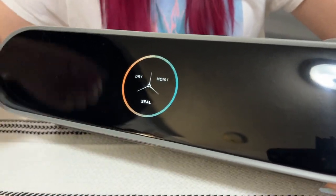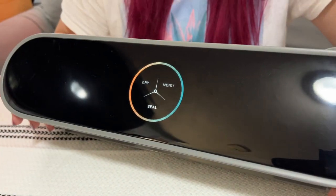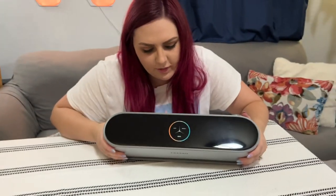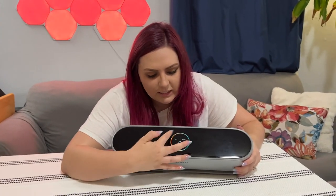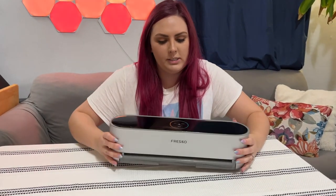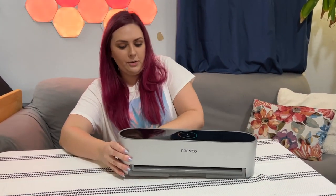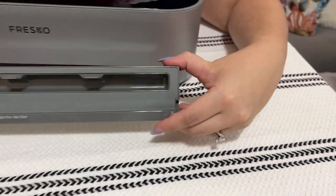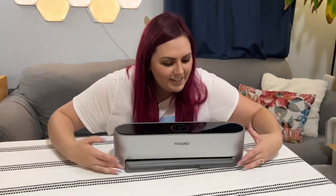It also has a smart touch key screen designed with three selective modes to provide your food with the best possible preservation. It also has an LED progress bar which easily guides you through the vacuum seal process. It also has a magnetic drip tray to keep all your liquids from sloshing around while you're trying to seal it up.